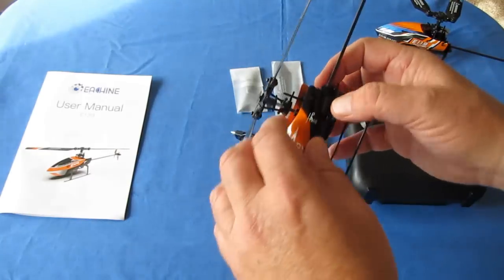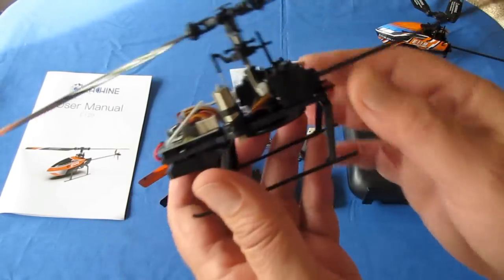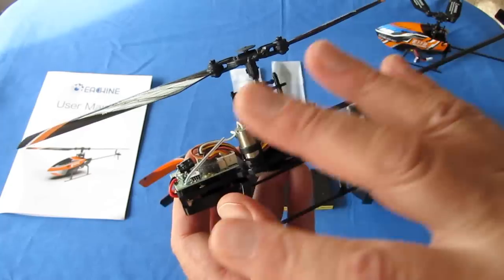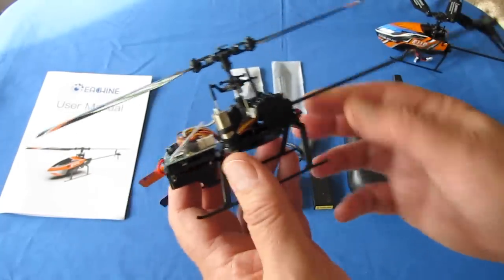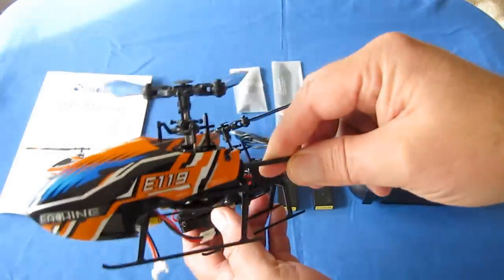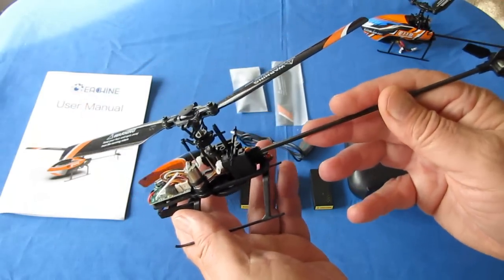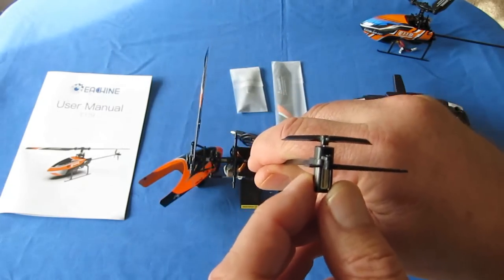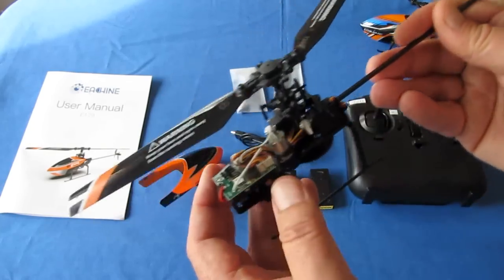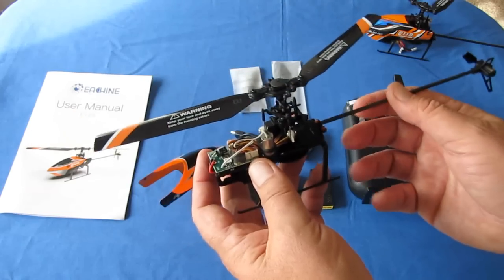The helicopter has an 8520 brushed main motor and a 0615 brushed tail rotor motor — so two brushed motors total. Importantly, spares are available for just about every part on this helicopter because it uses the same components as the E-119, and replacement parts for that older helicopter are already available.